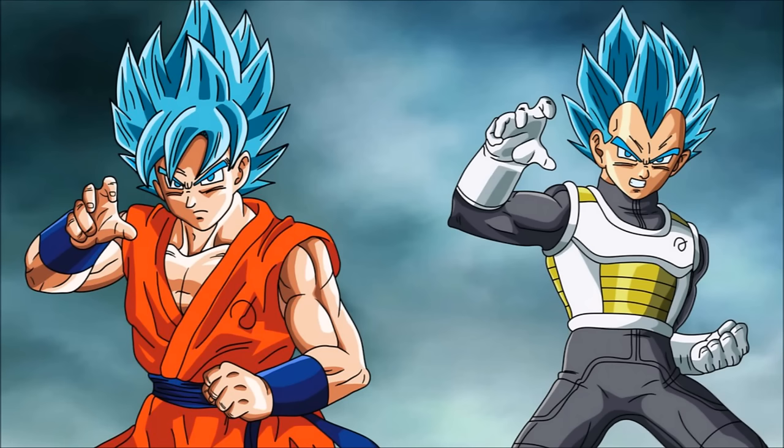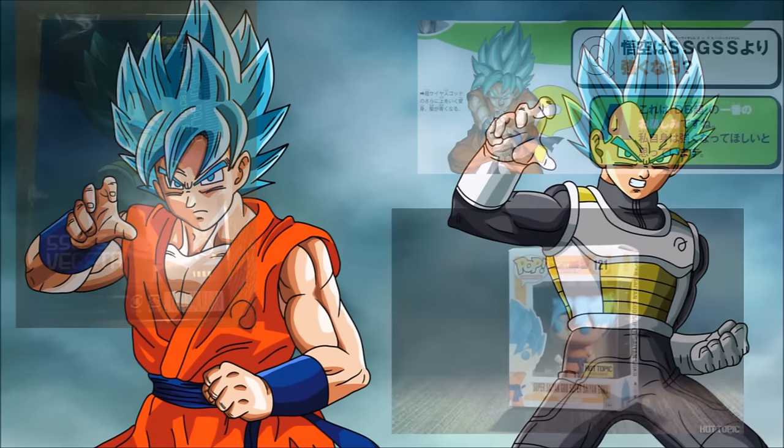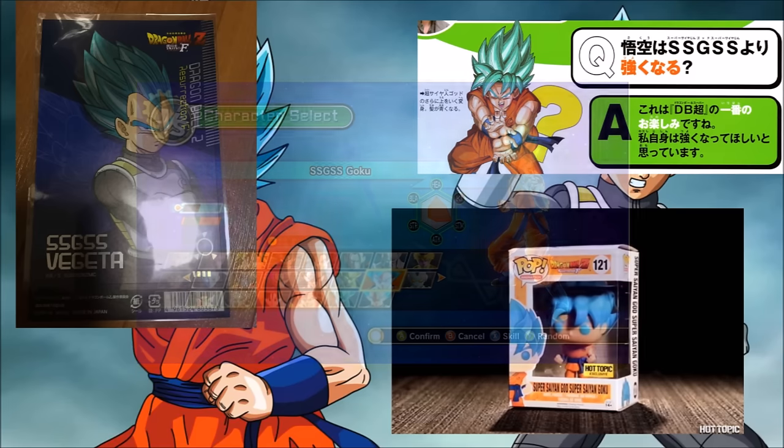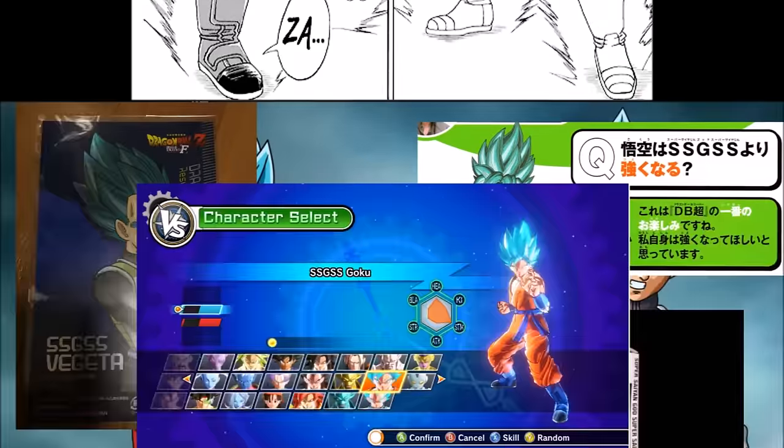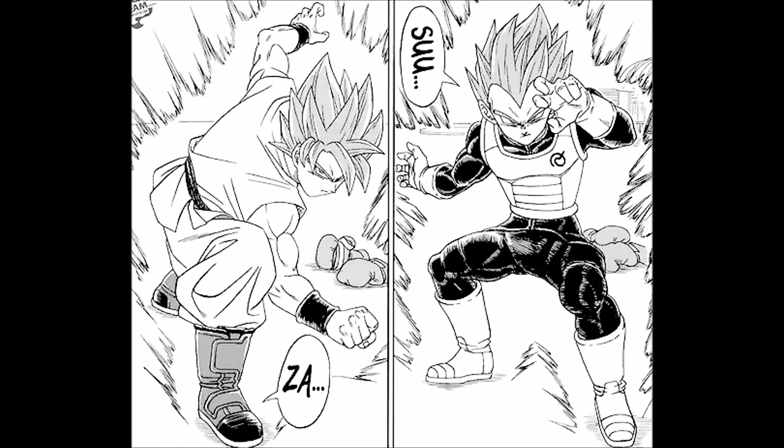Super Saiyan God Super Saiyan, or Super Saiyan Blue — however you want to call it — is the first transformation to be referred to by two different names frequently. In all video games, merchandise, and guide books it is called Super Saiyan God Super Saiyan, but the name Super Saiyan Blue was officially used first in the manga, before the anime started doing so in the Universe 6 tournament.